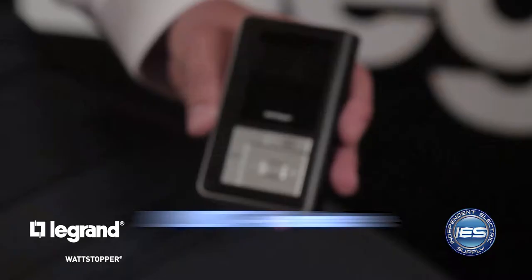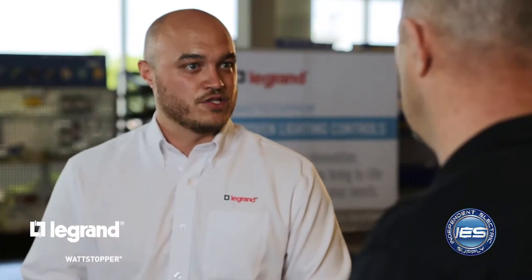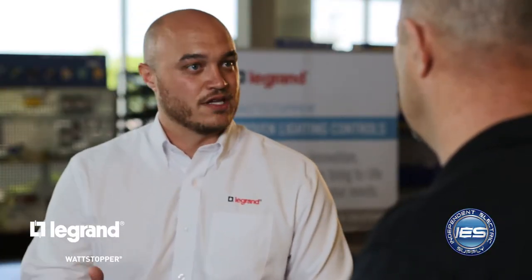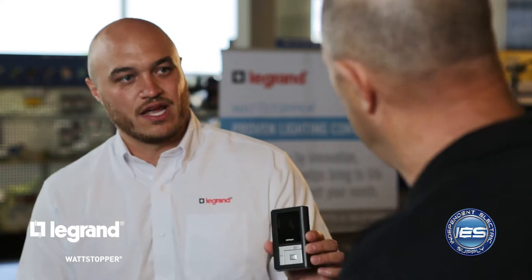Lastly, we have the LMCT. This device allows you to make programming changes in the space. In years past, if you wanted to adjust an occupancy sensor — maybe a time delay change or sensitivity — you had to go to the device, go up the ladder, remove the faceplate, and make adjustments. Now you can stand on the floor with the LMCT and make the changes right there. Easy — make changes pretty much on the fly.